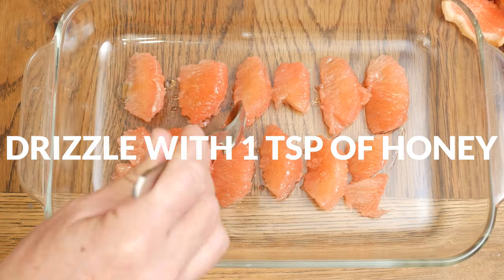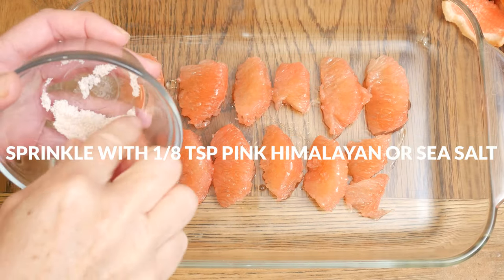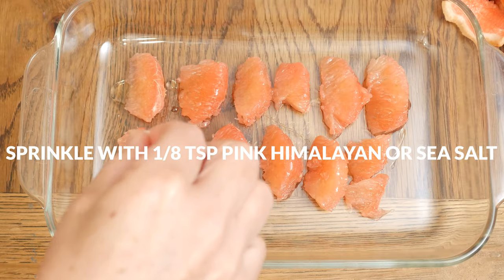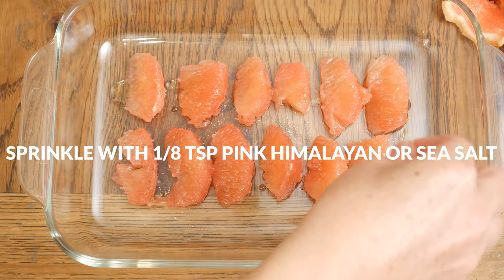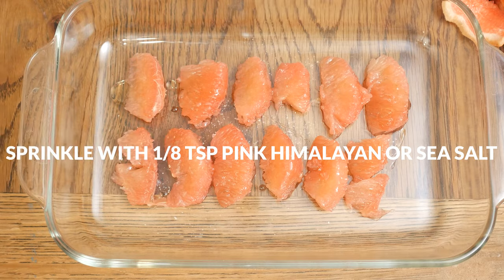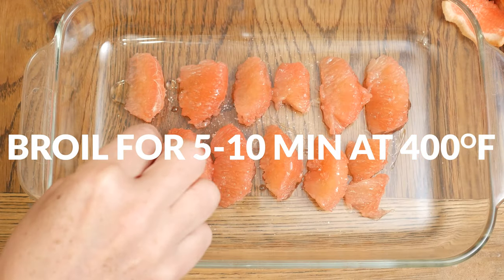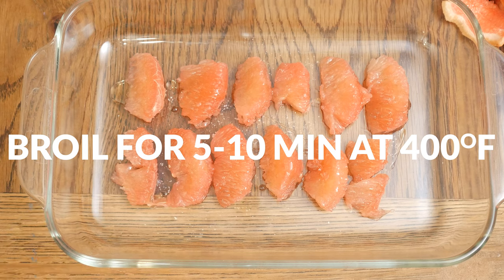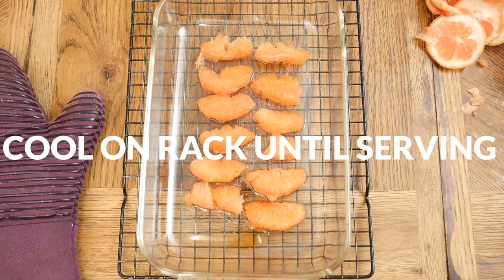Sprinkle with about 1/8 teaspoon of pink Himalayan or sea salt and broil in your preheated 400 degree oven for anywhere from 5 to 10 minutes, watching closely as not to burn. Remember that when you broil, the oven rack is about 3 inches away from the top heating source. Cool on a cooling rack until you are ready to serve.